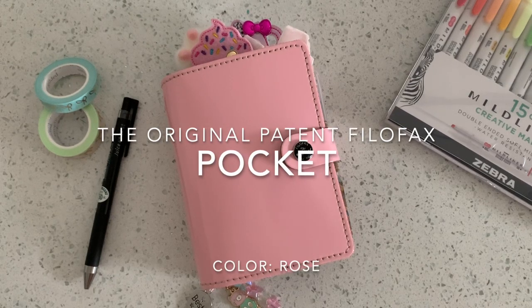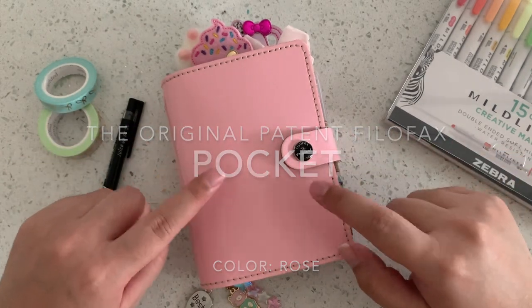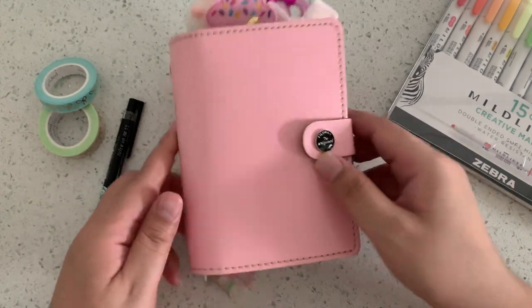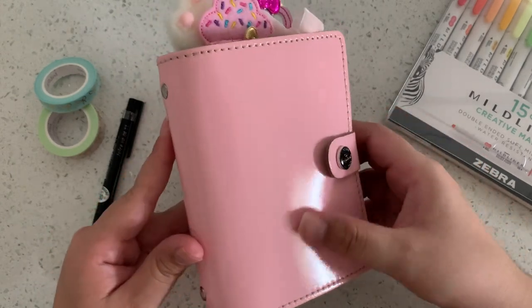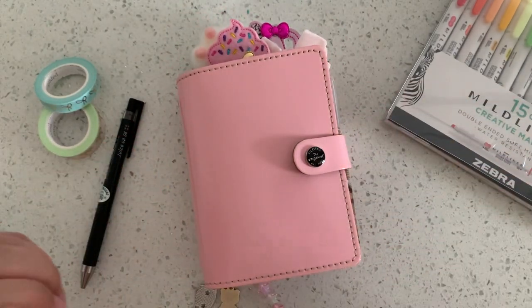Hey guys, I wanted to film a quick flip-through slash setup of my pocket Filofax. This is the original patent in the pocket size — it's a patent leather, so kind of like a shinier, slicker leather in the rose color. Let's get started.